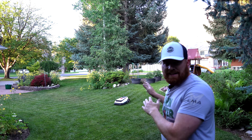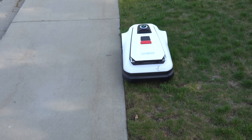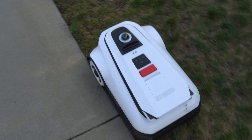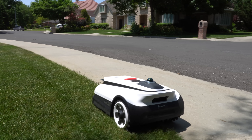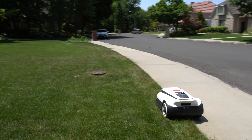Another really cool feature of the Ecovacs system is True Edge technology. At the end of the mow, the mower does a lap around the zone and cuts along the perimeter edge. In edge mode, it gets as close to the edge as it can detect — within centimeters, as you can see in the video footage. In cross boundary mode, if a clear non-grassy boundary is detected like a sidewalk, the robot literally straddles the map boundary to eliminate the need to weed whack.